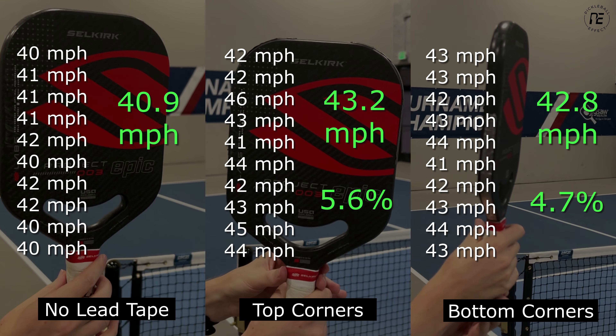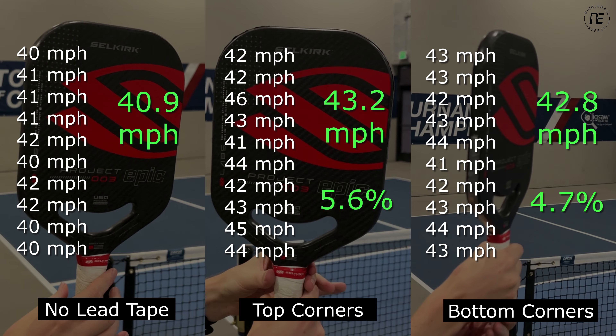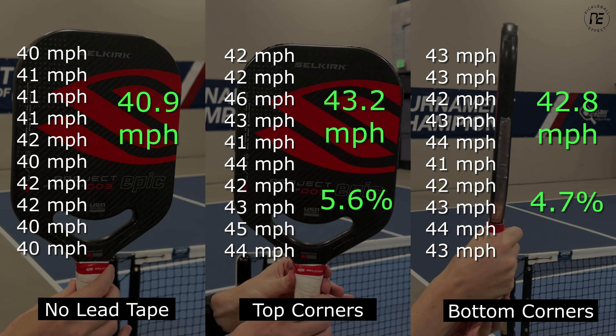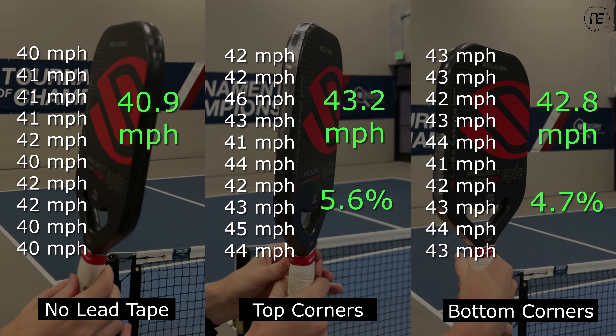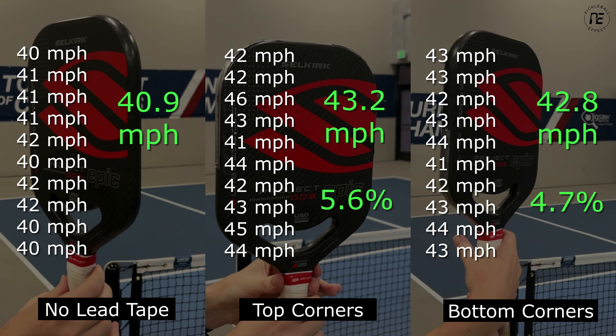I was surprised to see the results so close between the two different lead tape locations. I thought we would see a bigger difference between the top and bottom, but there was only a one percent difference — about half a mile per hour — which seems pretty marginal.